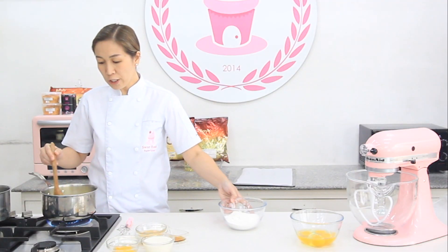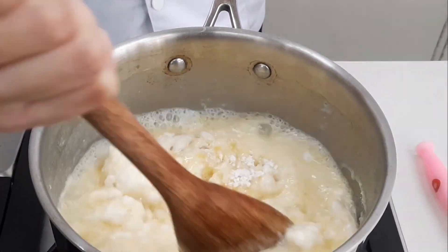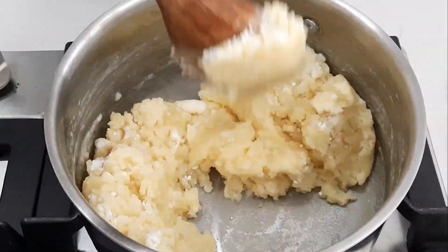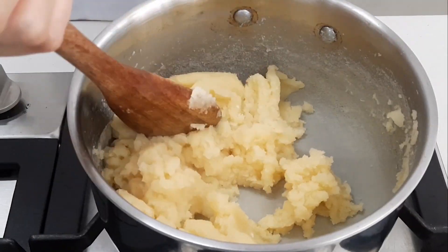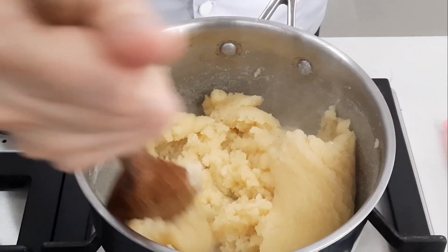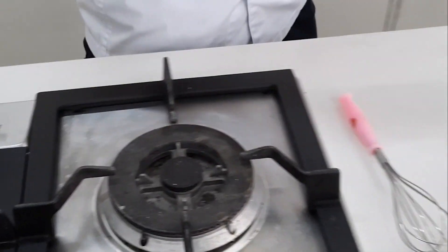After 6 minutes, lagay natin ng flour. Mix using a wooden spoon. Then turn off the fire. Transfer natin ito sa mixer with flour.